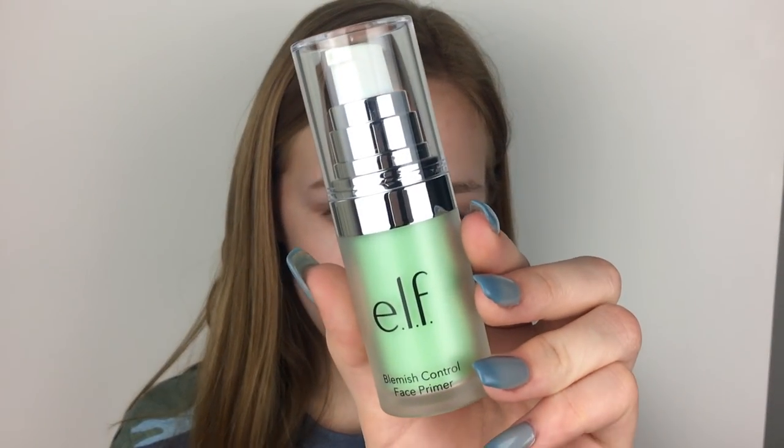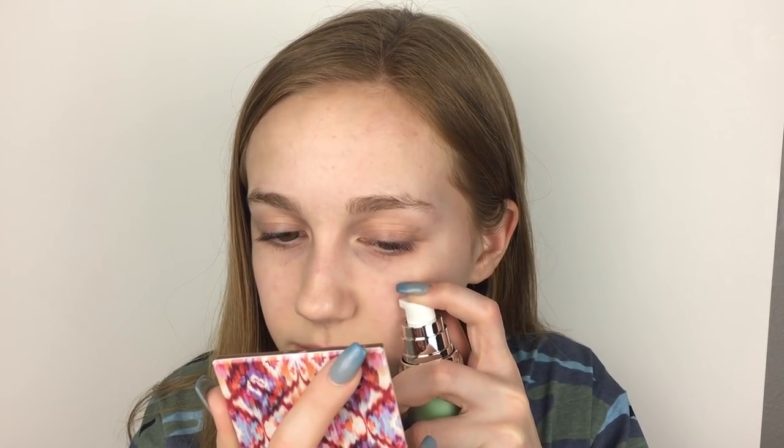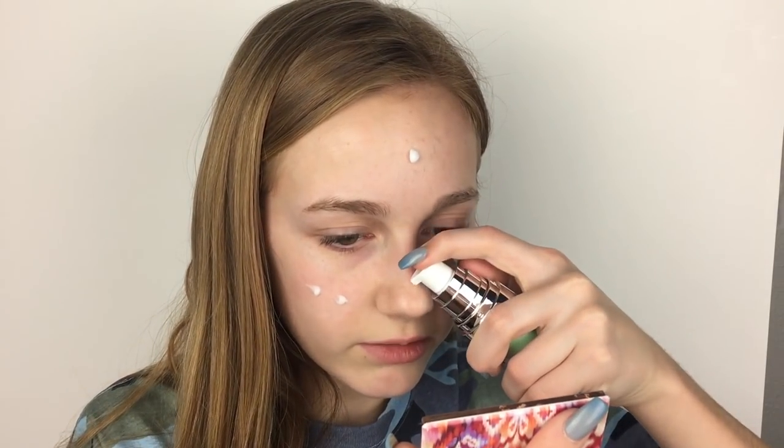I'm first using primer, and I'm super excited about this because I've been wanting to try it for a really long time. I've heard great things about the green one, so that's why I decided to pick this one up. This is the e.l.f. Blemish Control Face Primer. I'm just going to squirt it on my face. It's not green though. Right off the bat, pretty hydrating — kind of between a moisturizer and a gel moisturizer. It doesn't seem super pore-filling, but it feels like a nice base.